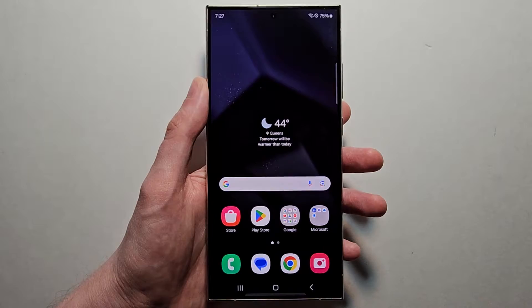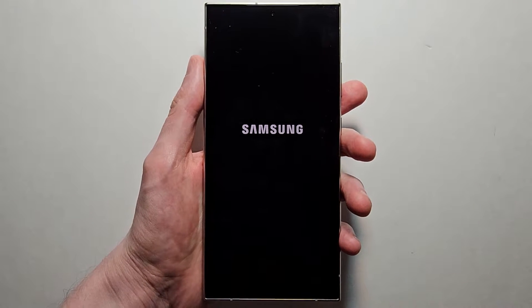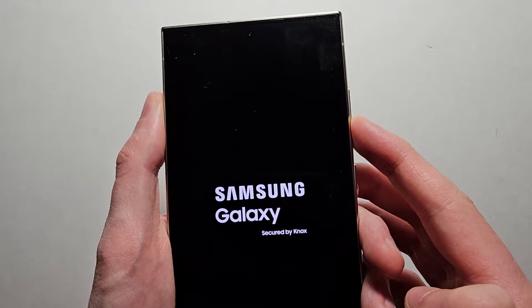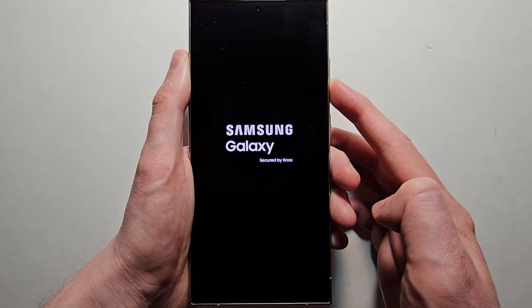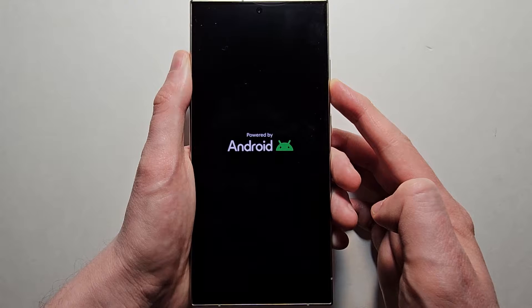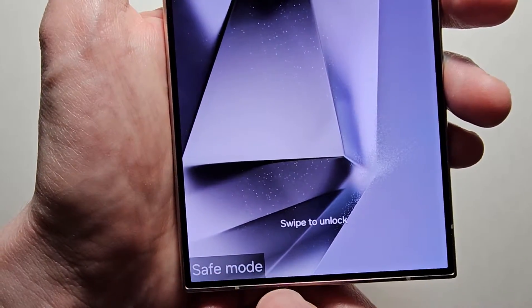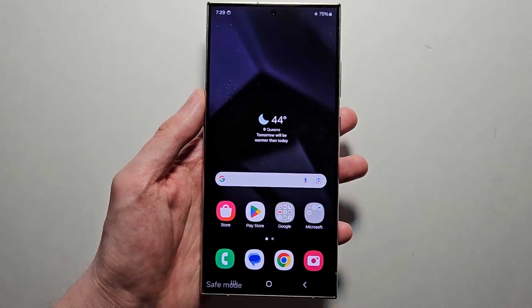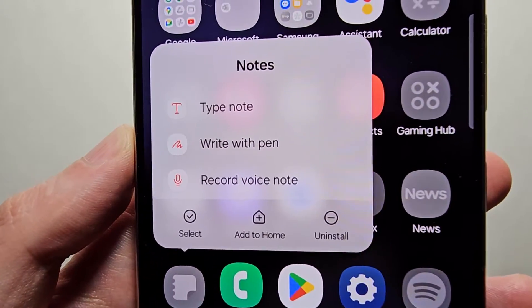It's pretty simple and there's two ways to do it. For the first way, when your phone is off, turn it on and when you see the Samsung logo, hold volume down. Just keep holding. You'll see in the bottom left it says safe mode. Now you'll notice third-party apps are grayed out, so from here you can uninstall them.